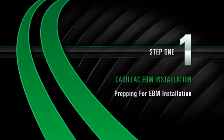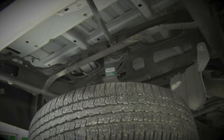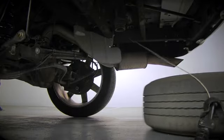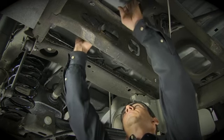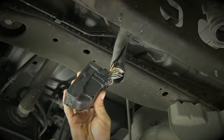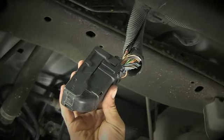Install Step 1: Prepping for the electronic bypass module installation. Locate and remove the spare tire under the rear of the vehicle. Locate the suspension module above the spare tire corner bracket. Release the clip attaching the wire harness to the module. Once the wire harness clip is removed, unplug the harness and allow the wire harness plug to hang down.